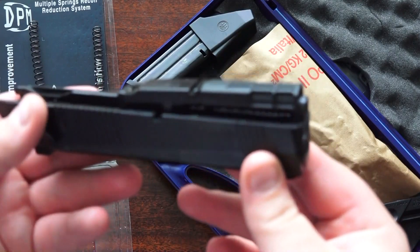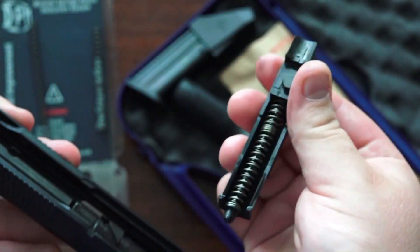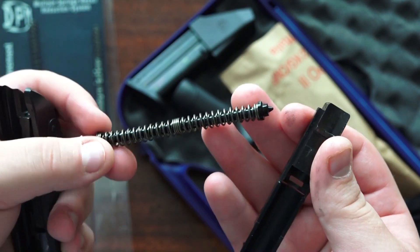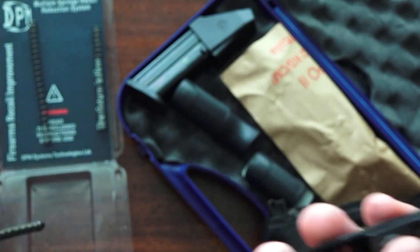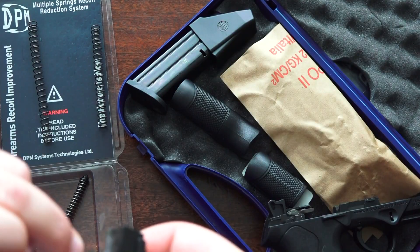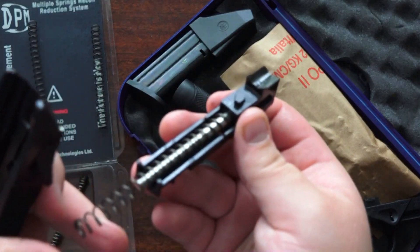This comes apart very easily — just pull forward and pull out the spring assembly. There it is. This is the captive one that is plastic as far as the guide rod, and I think you're going to reuse this part right here.